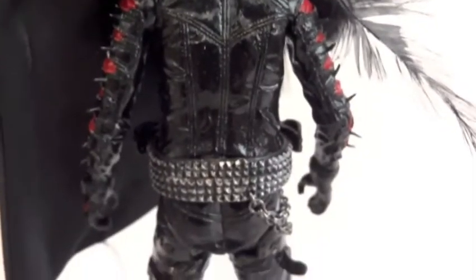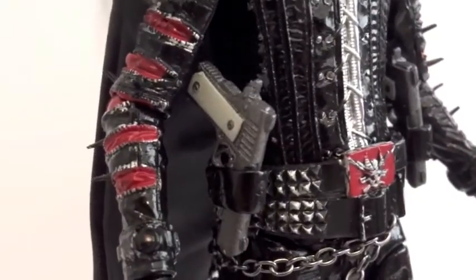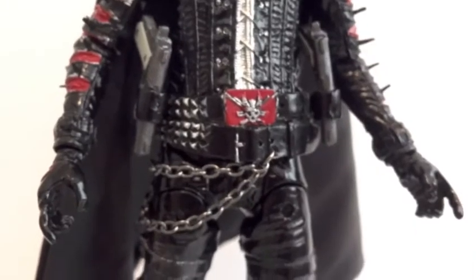Here's the back side of the figure. We have two working holsters for the pistols. Let's have him hold them instead.